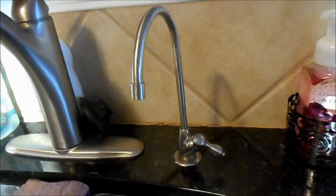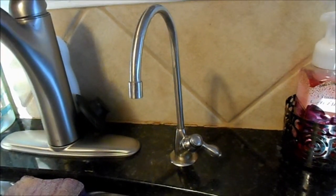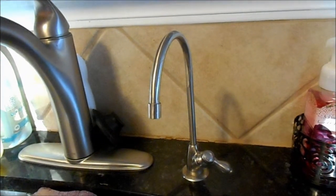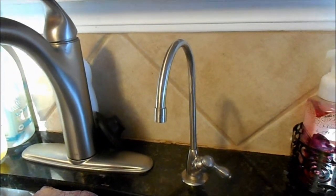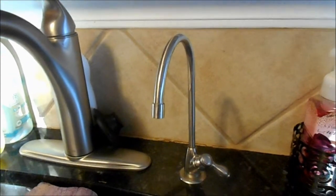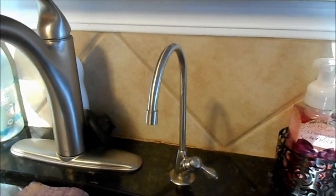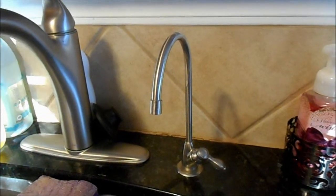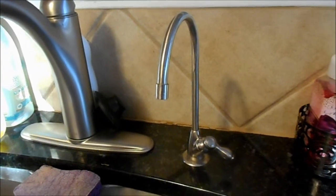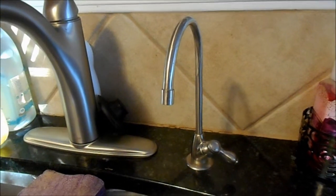It's fairly inexpensive — the unit itself was a hundred dollars, and then it's fifty dollars for replacement filters every six months, so it's a hundred-dollar investment per year. For people who buy bottled water, gallon jugs for their Keurigs, or even Brita filters — because those aren't cheap either — this is a much better investment.